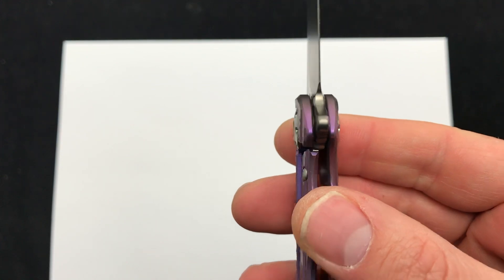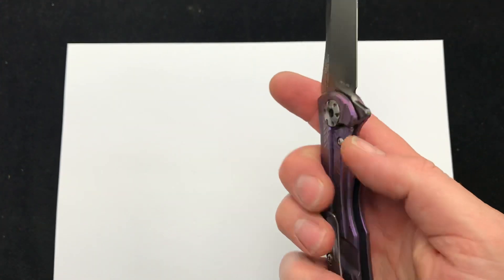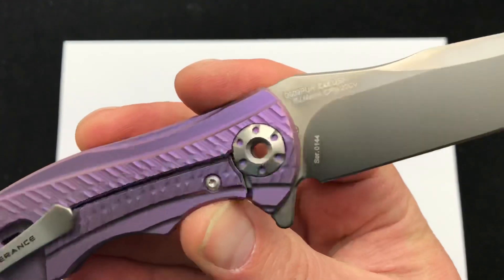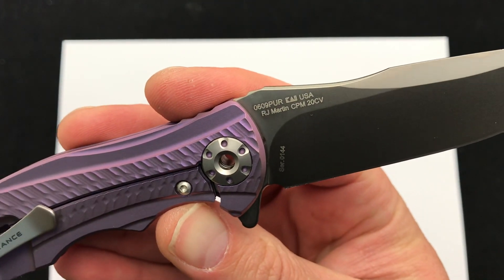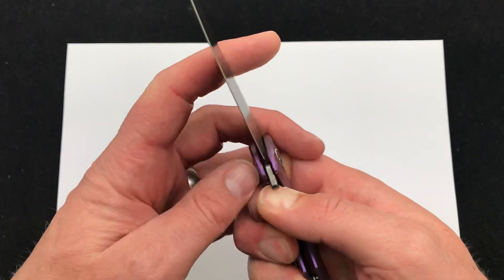You can see a good look at the lockup right there, right in the middle. Pocket clip — you can go right or left-handed, tip up carry. There it is on the back: RJ Martin design, CPM 20CV, 609 Purple. Made in the USA by Zero Tolerance.